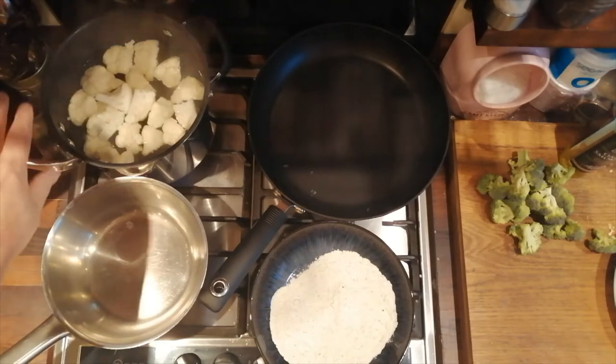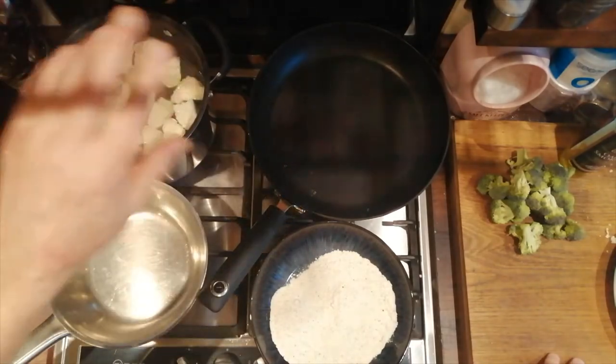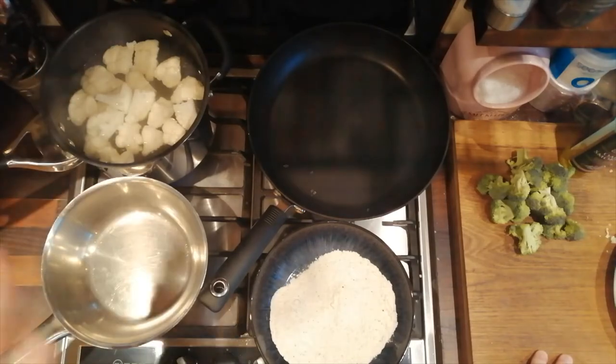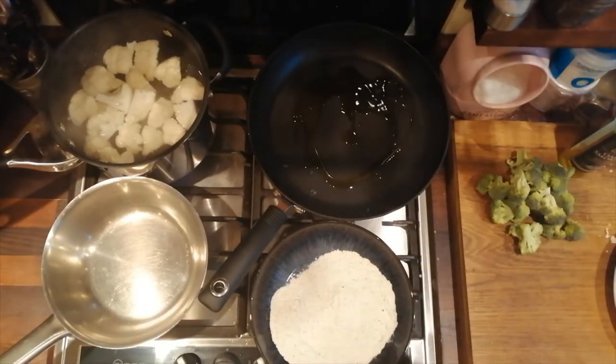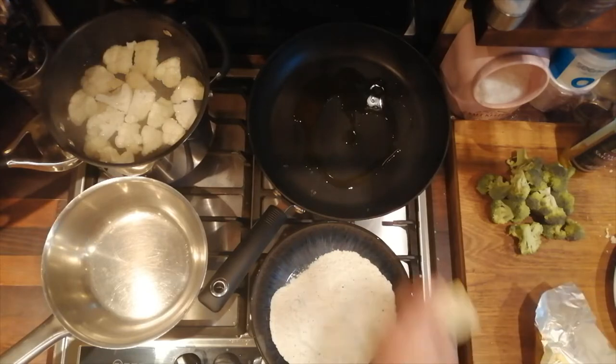We're putting some cauliflower in because we're doing no carbs — a friend of ours is after no-carb recipes, so all that flour is just a little bit. We're going to do broccoli and cauliflower for a nice light lunch. In the pan, a little bit of olive oil — use a nice one — and a little bit of butter just for flavor.